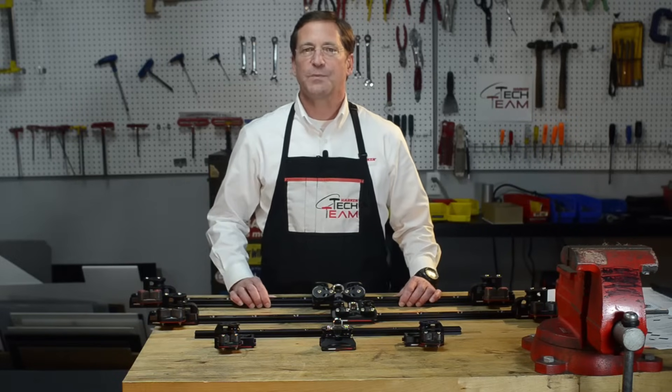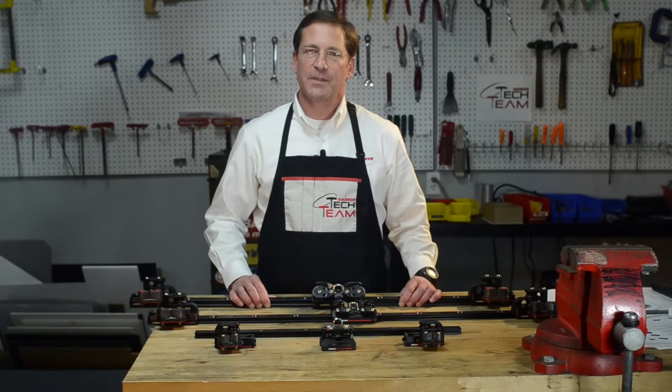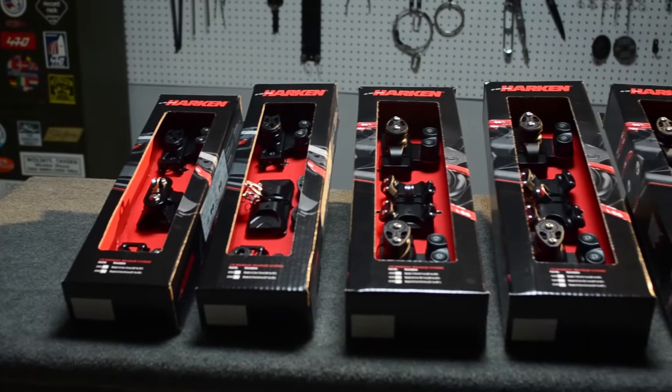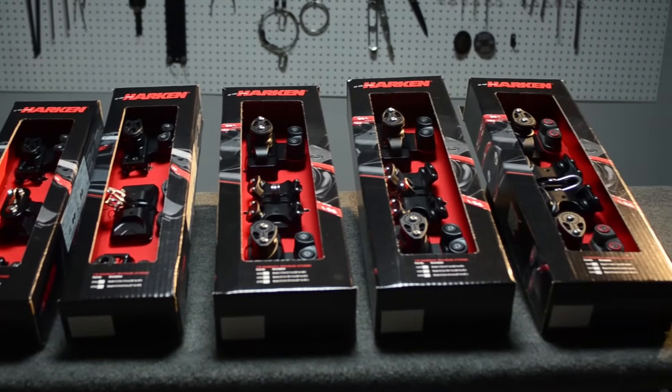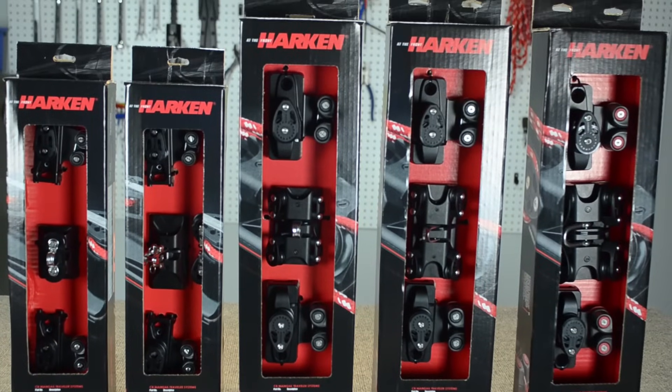What we have done is put together mated components of systems to make the purchase of a traveler system easy. We have five kits — small boat, mid-range, and big boat — from 20 to 46 feet.